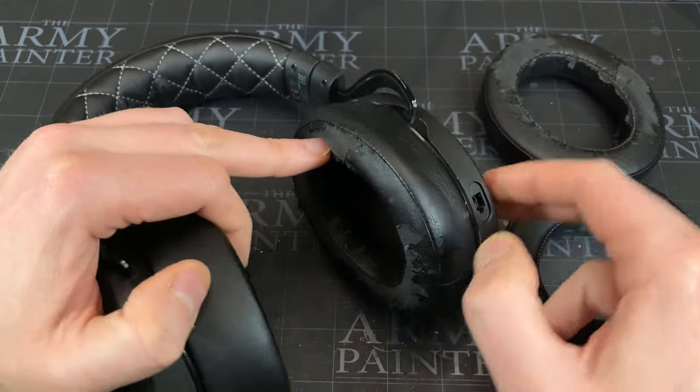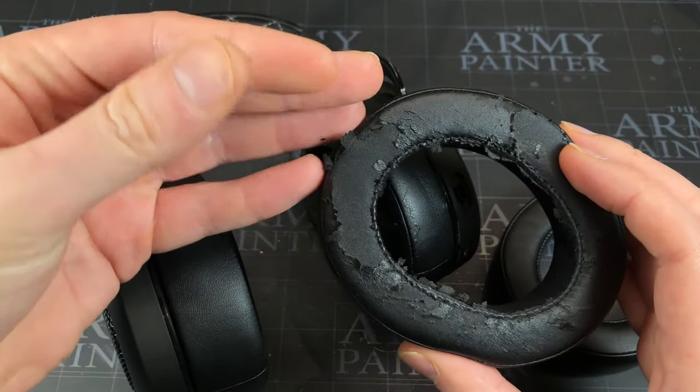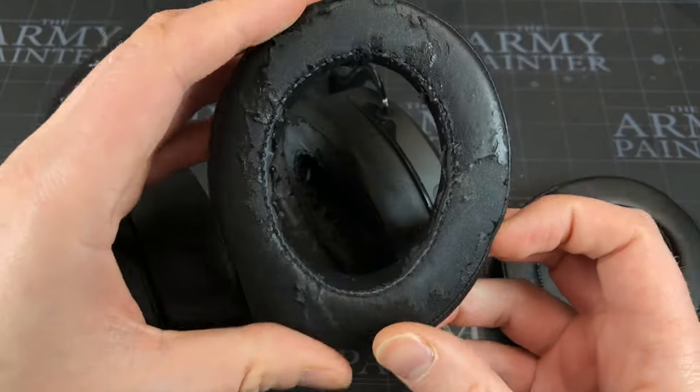If you're not familiar — and I'm sure you are if you're watching the video — these leather things perish and you get all these black flakes of leather all over your face, and you look a mess when you're going to interviews, web calls, Teams meetings, etc.